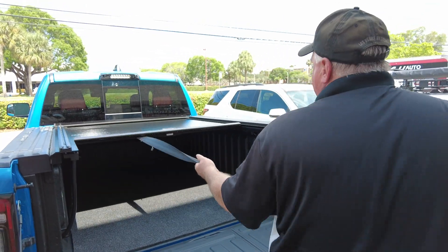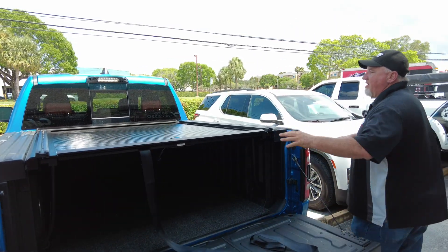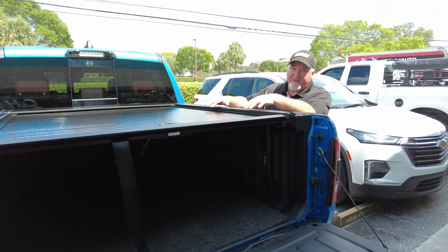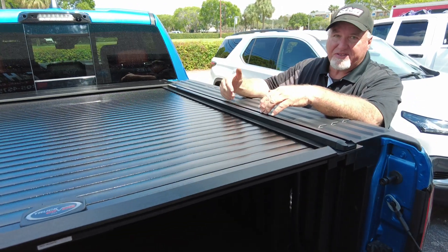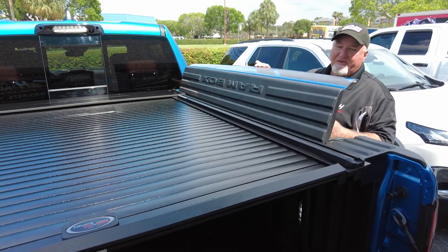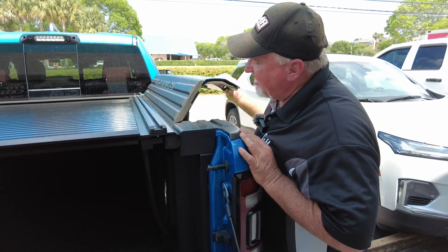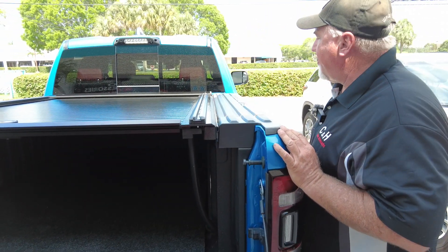This cover holds 500 pounds, so it's going to be a very strong cover. The racks are also designed for 500 pounds, so you can put a rack on here. If you get some racks, you might need the smaller ones because of the RAM box. Speaking of RAM box — people always ask me, does it work? As you can see, that's a really great fit. Everything works just fine, no problem whatsoever.